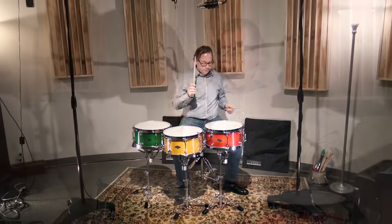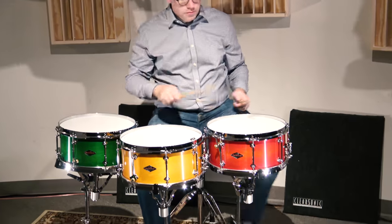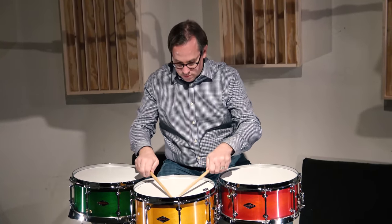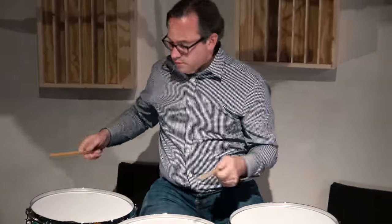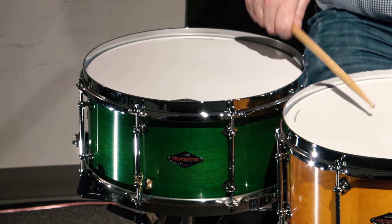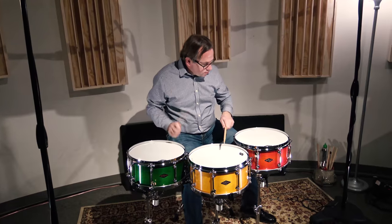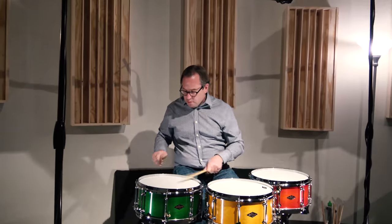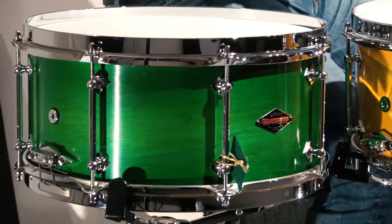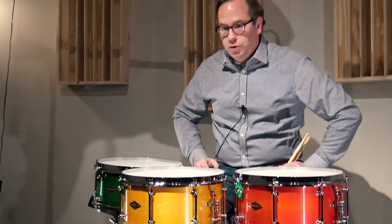The cross stick sounds fantastic. Nice and woody — very much like an old Radio King might. So we'll do a little demoing as well in this video.